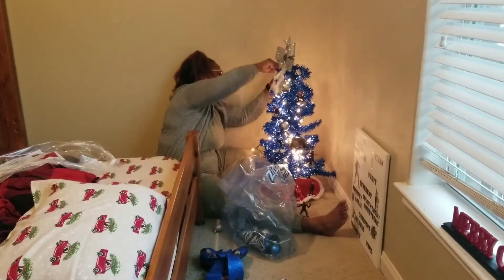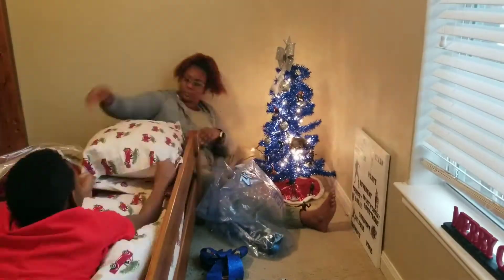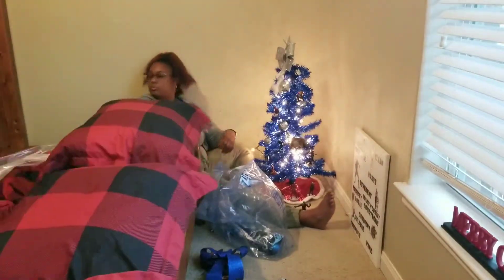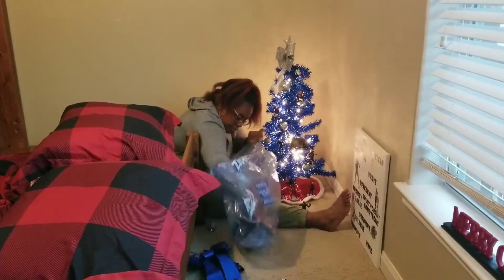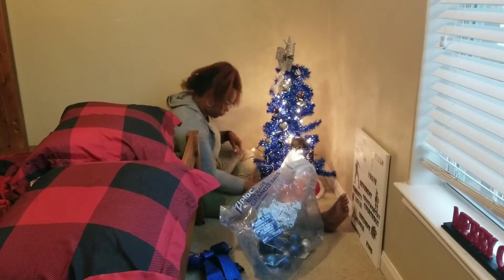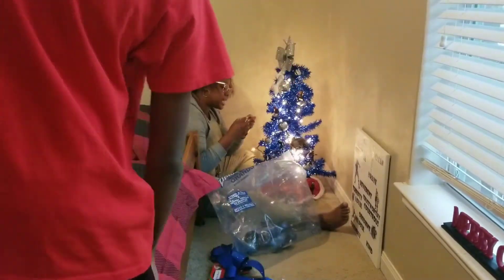The packets of action figures that I used for the ornaments literally cost me $10 from the Disney store. My dad bought me some eye hooks from Lowe's that were probably $0.99 for a package. So again, a really inexpensive way to do a custom tree for your kids.